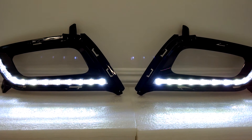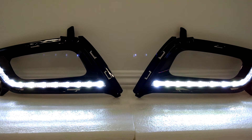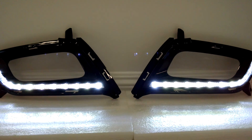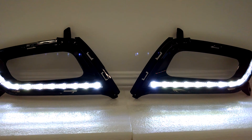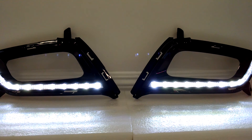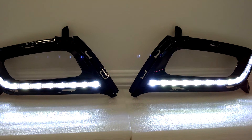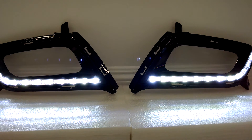Hey guys, this is David from K5 Optima Store, here to present the newest product we have available for the 2014 to 2015 Kia Optima. These are the daytime running lights — the long-awaited version for the newer body style.